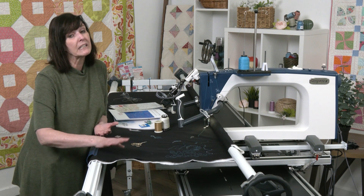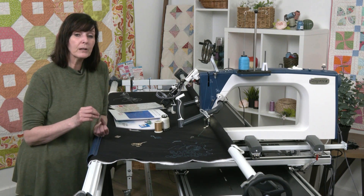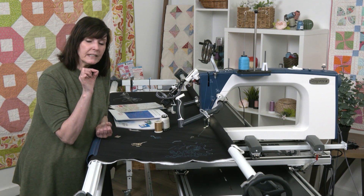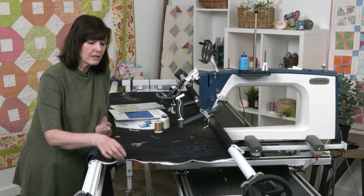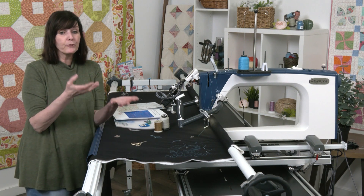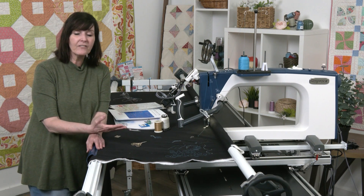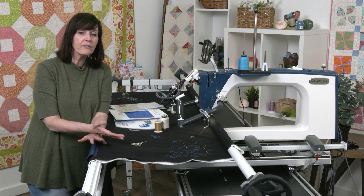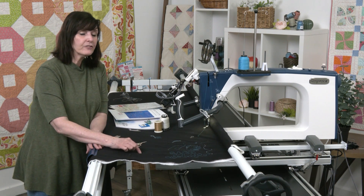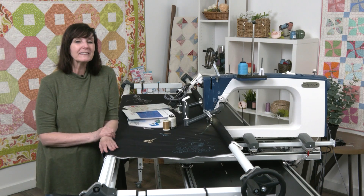Another thing that can cause bearding problems is your needle size. It can have a little burr on it that catches on the batting and pulls those little tufts up through, causing bearding. Make sure your needle doesn't have any burrs, and change it often so it stays nice and sharp. Watch the batting scrim side orientation and your needle, and we're good to go.